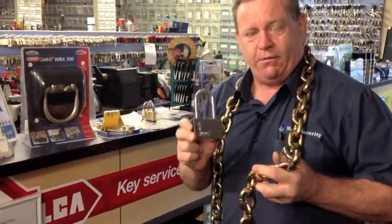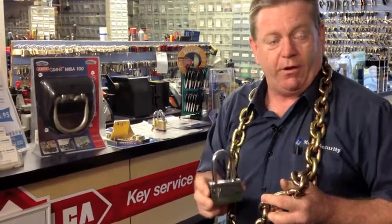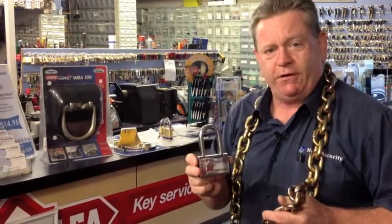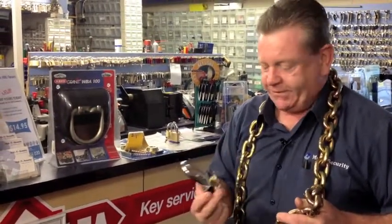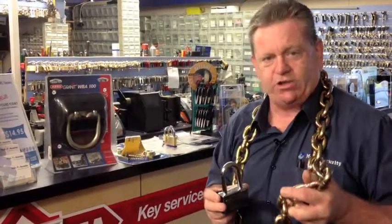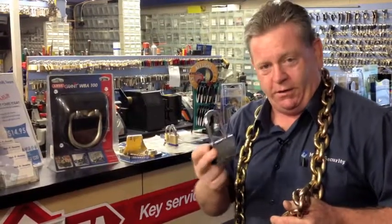This padlock chosen with this chain provides an ideal solution to secure your home against the removal of your motorbike, your trailer, your caravan, or any other aspects you want to secure. So come down to Multi-Security, give us a call, or discuss your requirements. We can provide the right locking device and the right chain for your needs. Come on down to Multi-Security or give us a call and I'll see you there.